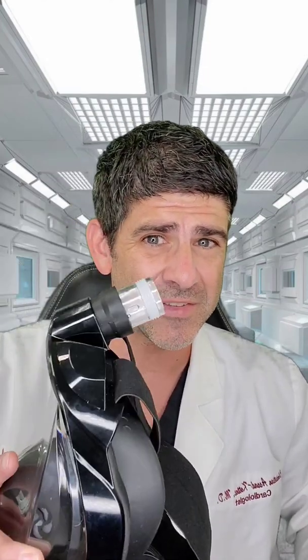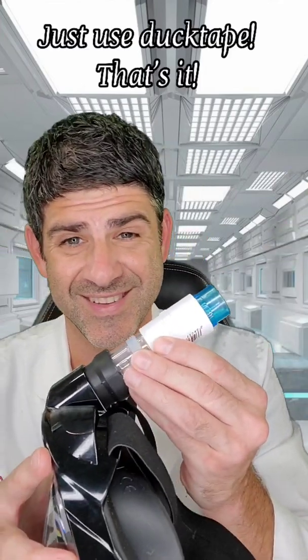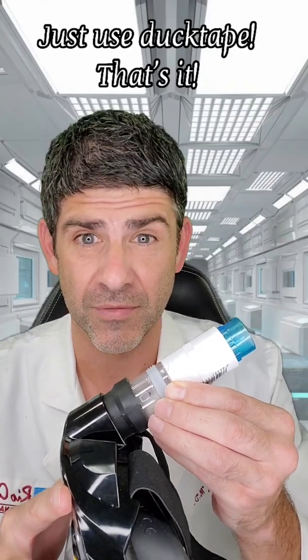The third option just involves the mask, this three-fourths PVC filter, and an attachment for the viral bacterial filter — plus duct tape. And it works perfectly fine.